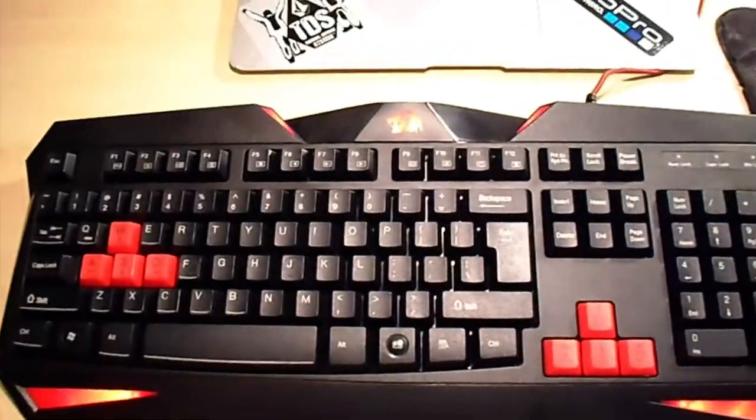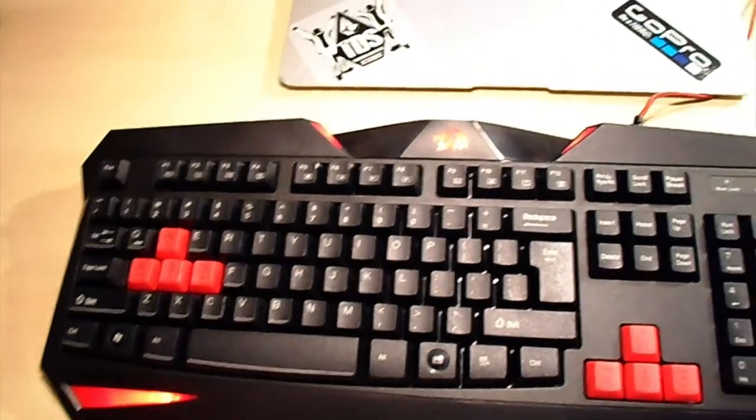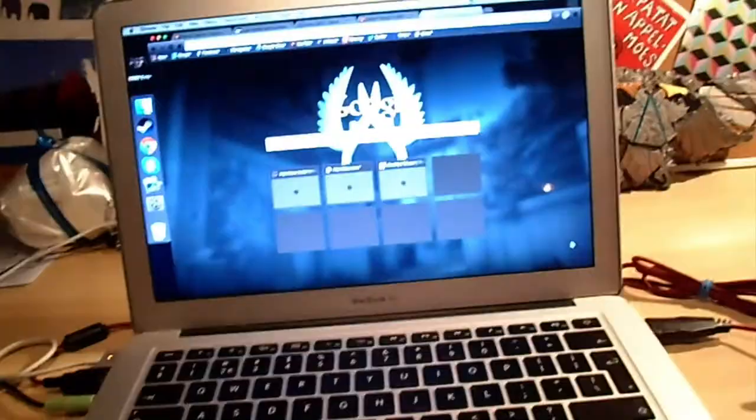Let's get on to the setup. It looks all connected with nice lights and it's connected to my Mac. I know, Mac for gaming — not very smart. Not sponsored by GoPro.